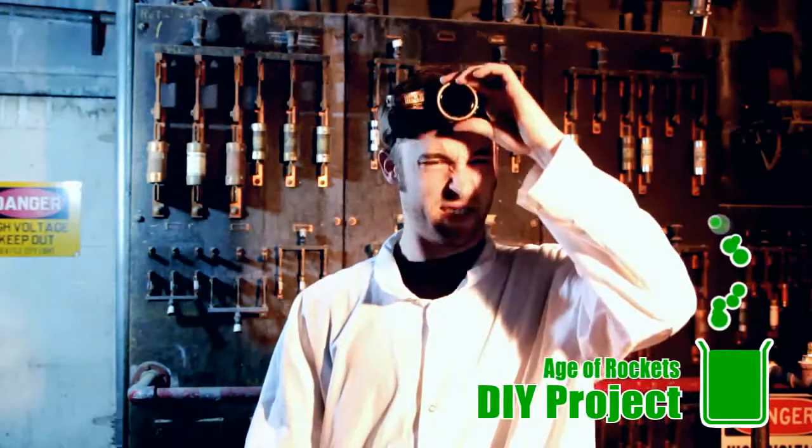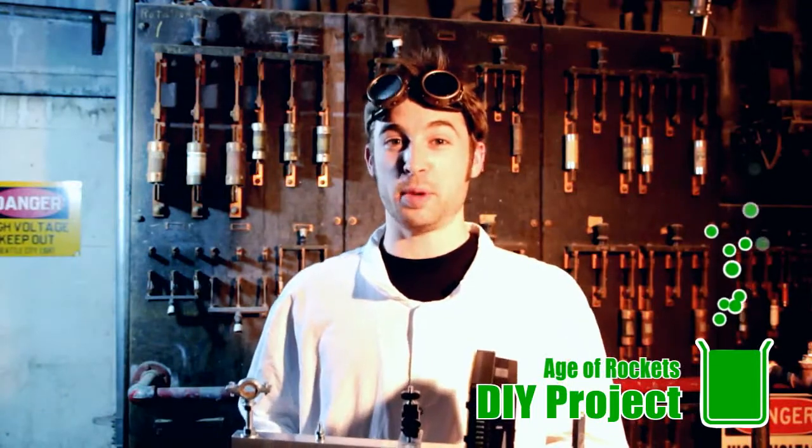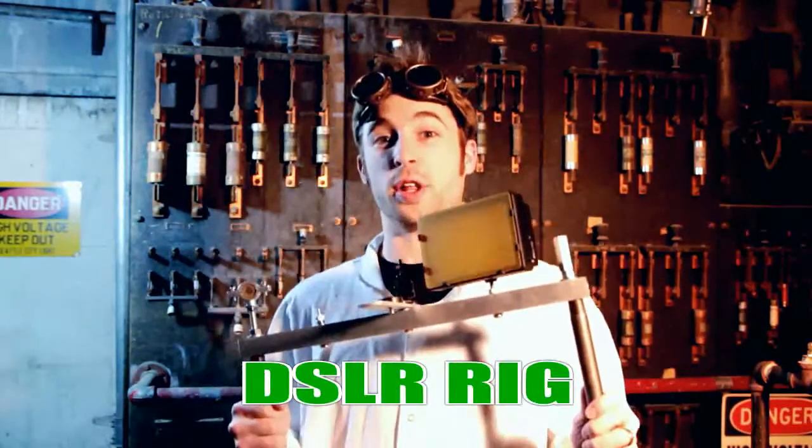Hi, I'm Nick, the mad scientist behind Age of Rockets Production and Design. Deep from within mission control, and I'm coming at you with a DIY digital SLR rig.